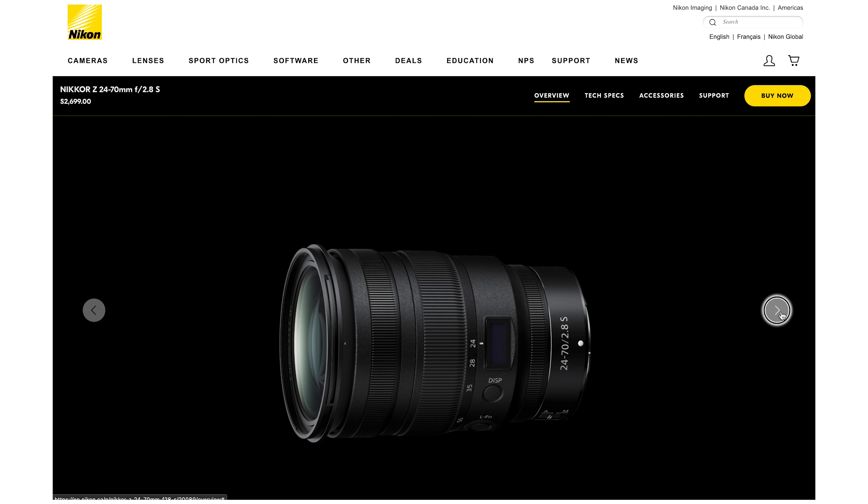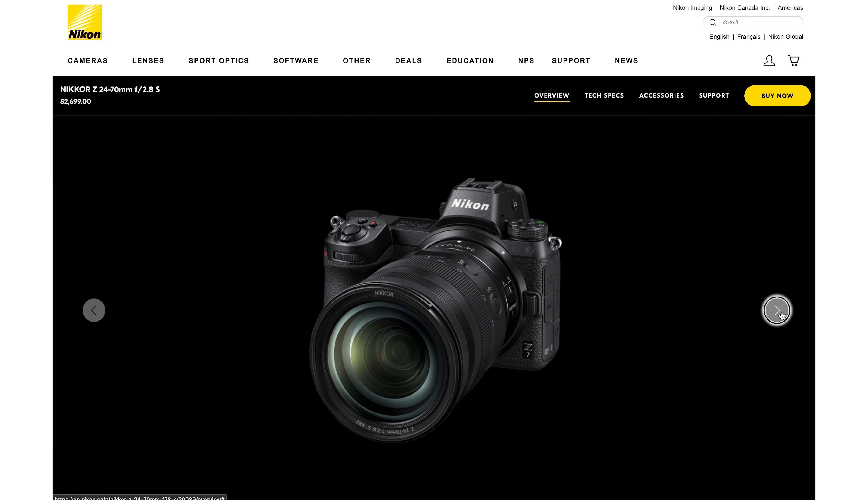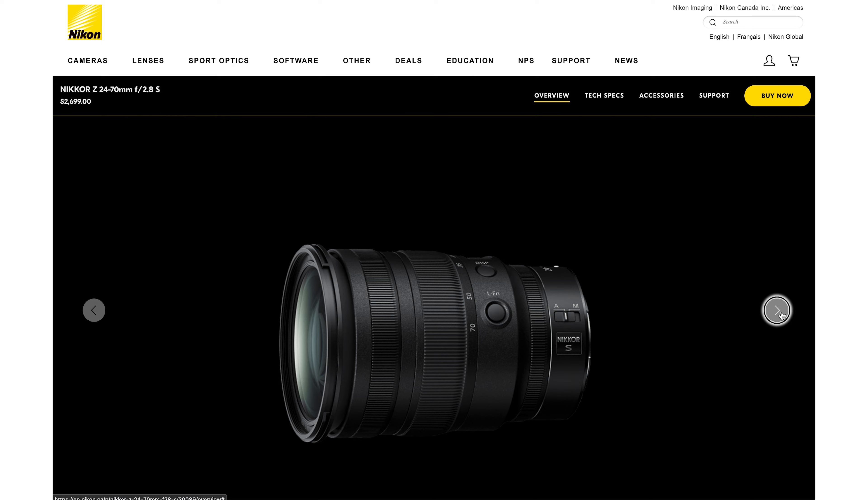It feels like what you might get from the big four or five lens manufacturers out there. A budget alternative to some of those more expensive lenses — like for instance, Nikon's Nikkor Z 24-70mm f2.8 S lens, which I believe is around $2,400. So a comparable lens, an f2.8 lens with close focal length similarities, but for less than half the price. Yes please.